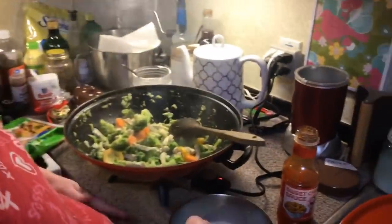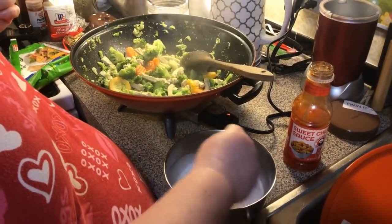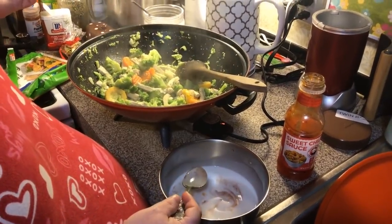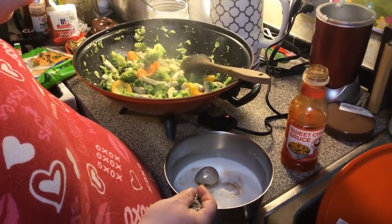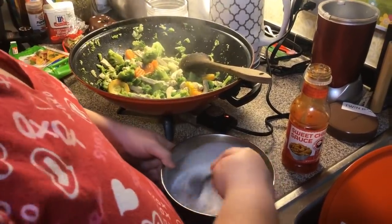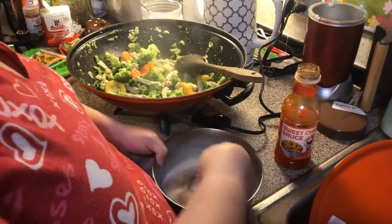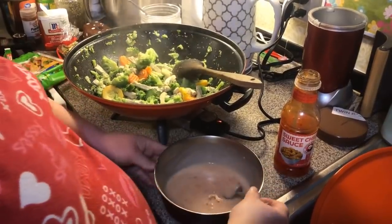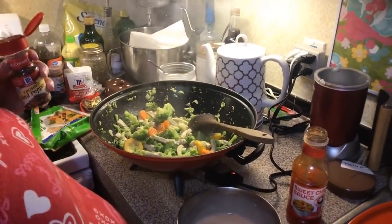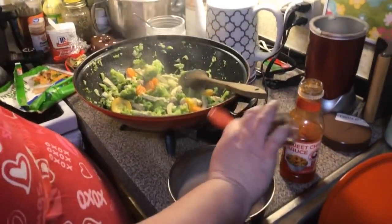Tupperware has a complete measuring system — the only company I know of that has it. A complete measuring system includes one fourth, one third, two thirds, one half, three fourths, and a full cup. The same goes with the measuring spoons — they have embossed measurements so they won't wear off. So for the single batch sauce: half a cup of coconut milk, one fourth cup of sweet chili sauce, and a sprinkle of red pepper flakes to your taste.